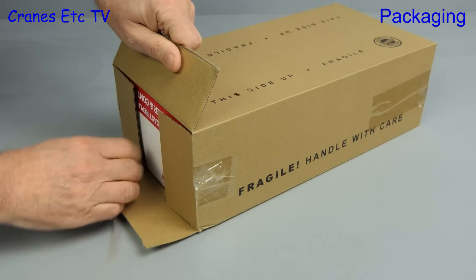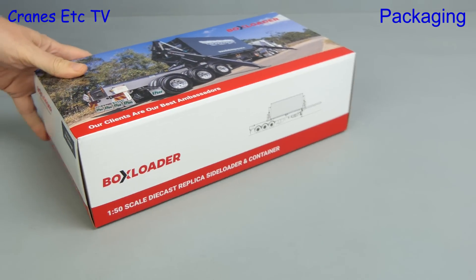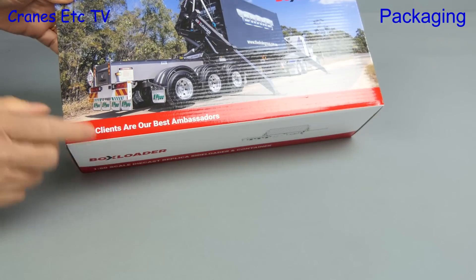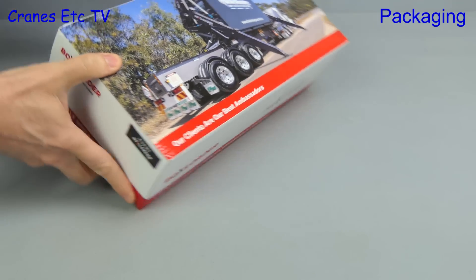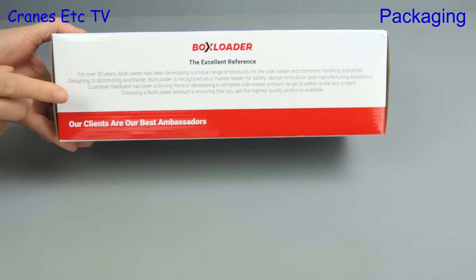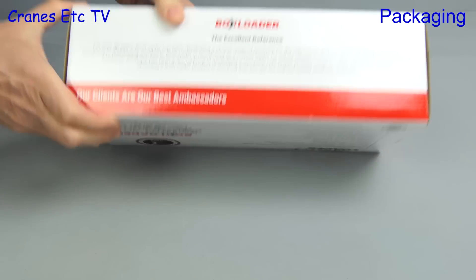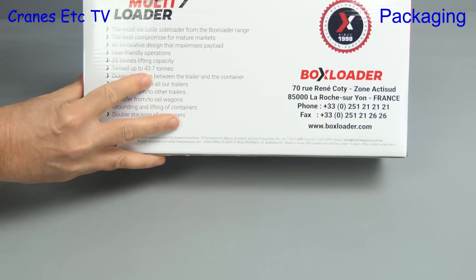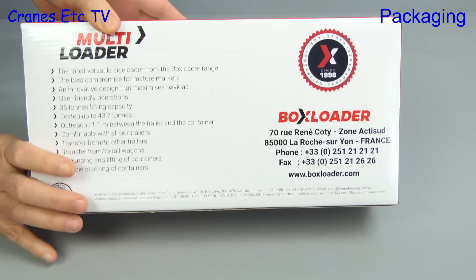Let's start with the box loader box and open up the shipping carton to see what's inside. There's a nice photo of the box loader on the box, and on the other side there's more information about it, including some technical information underneath. In fact, the box loader itself is a French company, but it's mounted on an Ofi trailer which is part of the Drake group.